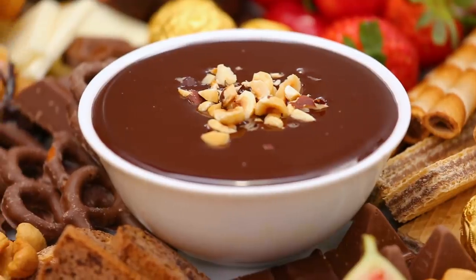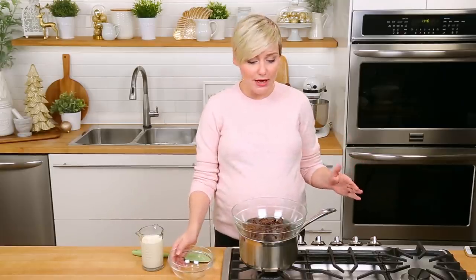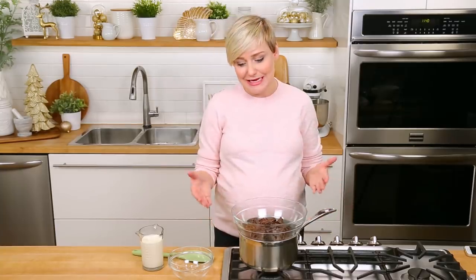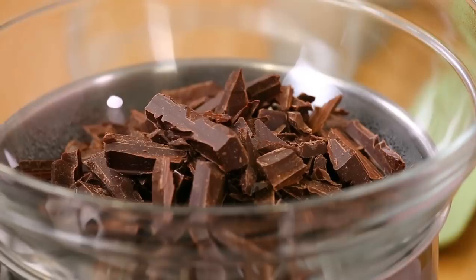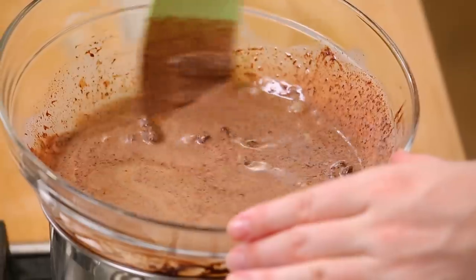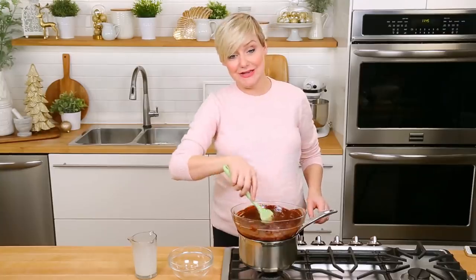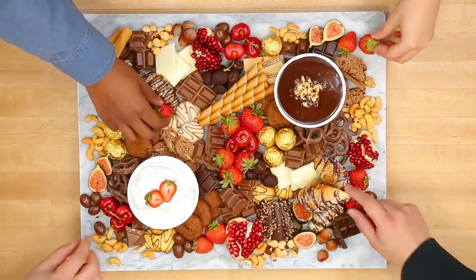Then, for the real showstopper — the reason people come to my parties — I've got some chocolate fondue. Today, I am using some gorgeous semi-sweet baker's chocolate just to keep things really simple. I've chopped it up, and I'm just going to get it into a double boiler on the stove. I've got about one inch of water simmering away over medium-low heat underneath, and then I've got a heat-safe bowl on top. The idea here is we want to melt our gorgeous chocolate without scorching it. The other thing that makes fondue fondue is cream — the heavier the cream, the richer your fondue is going to be. We are going to gently heat this up until it is all melted and combined. Silky, smooth perfection. If you plan on leaving your board out for a few hours, you may want to use a heated fondue pot for this job, but since I don't think my guests are going to be able to resist this fondue for more than 30 minutes, I'm just going to leave it as is.